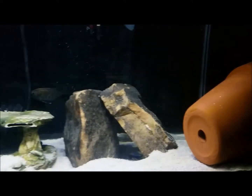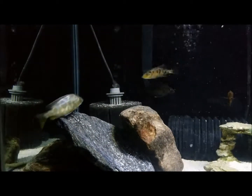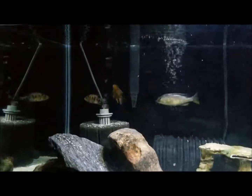Basic setup. These guys are too small for the 125, and I already have a male Venus in the other tank, so it would just cause chaos if I added the female back in there. Most likely I'm gonna trade these guys in.